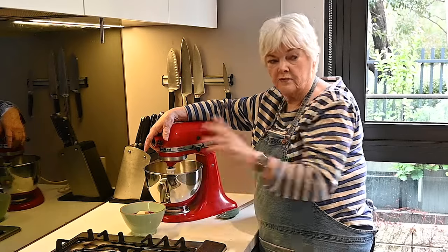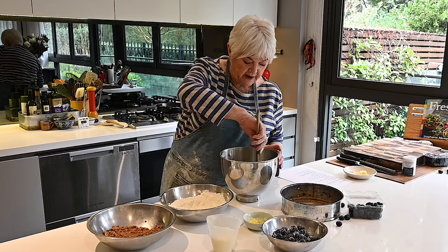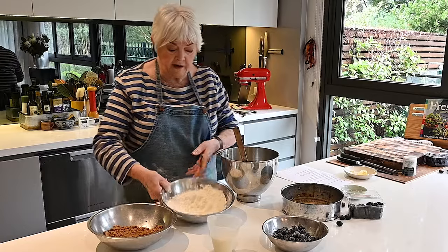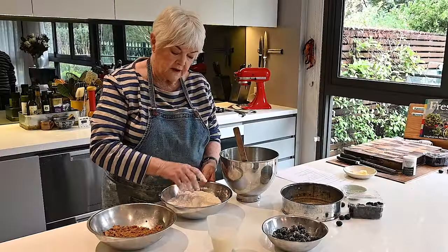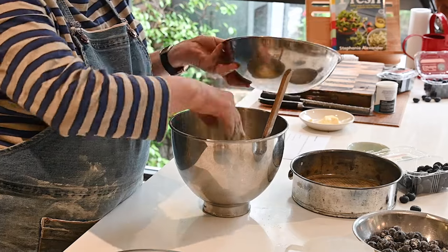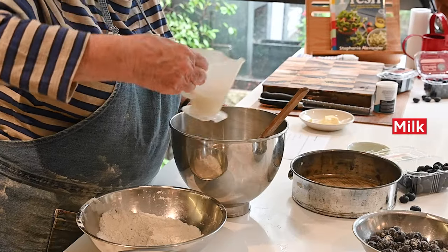I'm now going to take the bowl off the beater. I've creamed my egg and sugar and I'm going to add the lemon zest. We have the flour mixed with salt and baking powder, and we have some milk — both of those are going to get incorporated into this egg mixture. I put in one third of the flour, then a little of the milk.